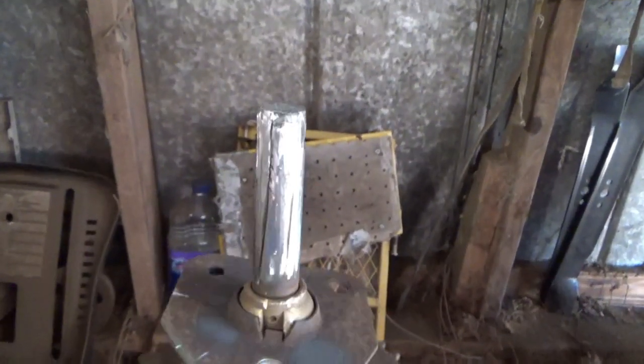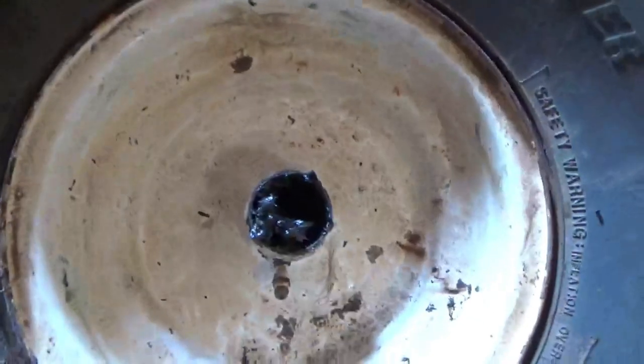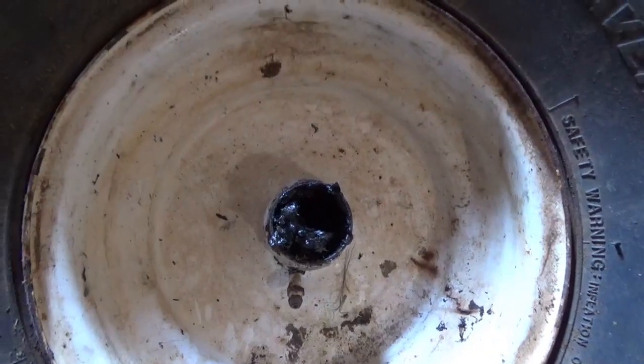Got it cleaned up, got to grind down a little more and beat the bushings out of this wheel because they're metal.